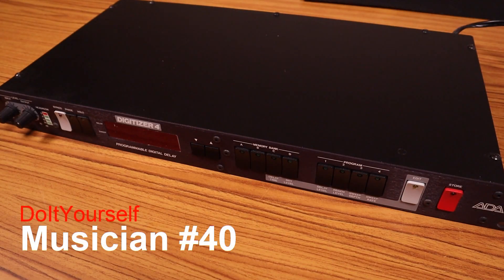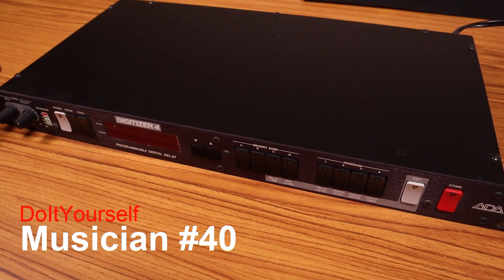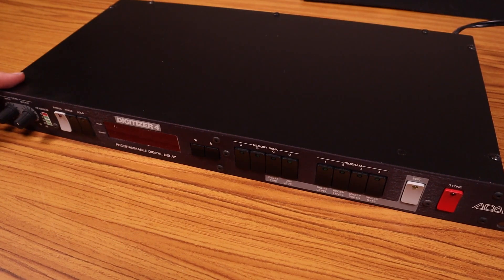Hello and welcome to Do-It-Yourself Musician. Today we're going to take a look at this ADA Digitizer 4. If any of you have been watching my channel for a while, you'll know that I got this in an auction years ago. It's just been sitting in my storage. I haven't really used it until a few months ago when I saw it and decided to pull it out and play with it a little bit. And this actually sounds really good.